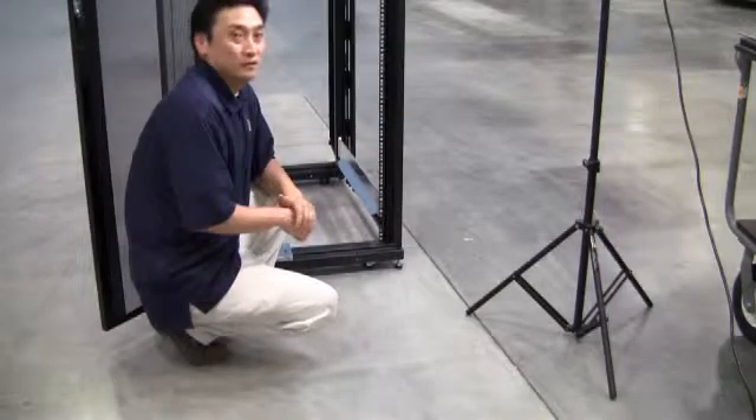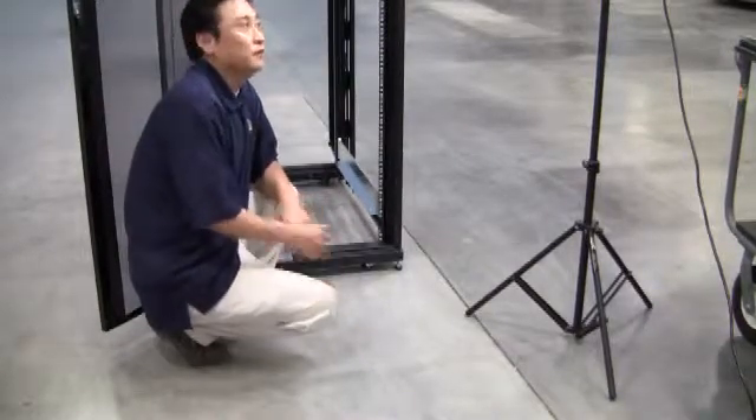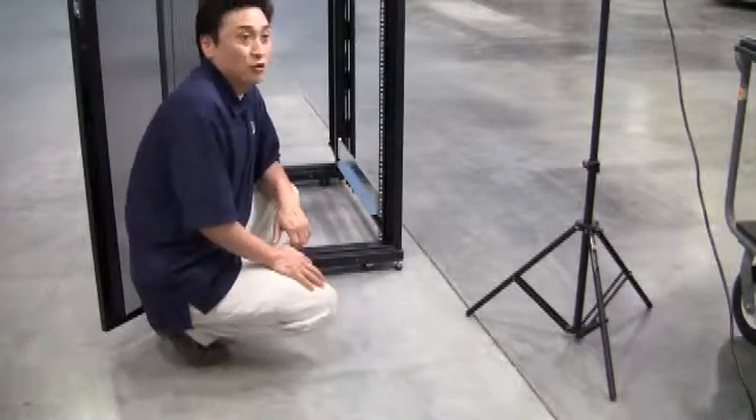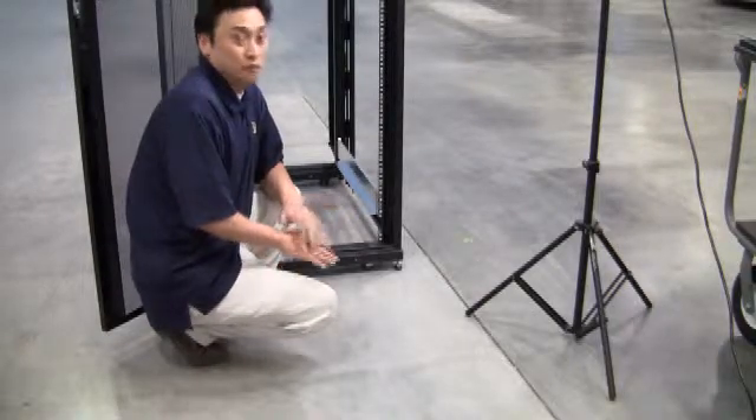When installing the library into the rack, there are two things to consider. If you're installing an 8500 series library, that's going to require 10U of rack space. If you're installing the smaller 8350 library, you need 6U of rack space.